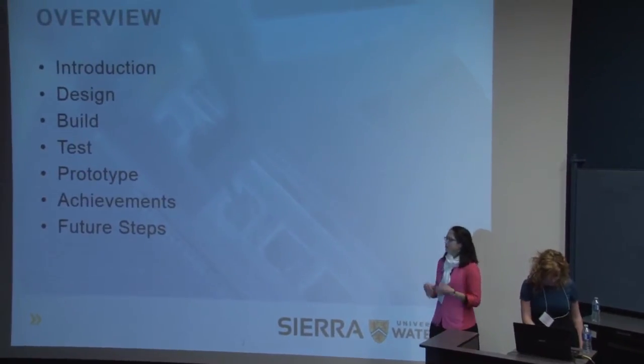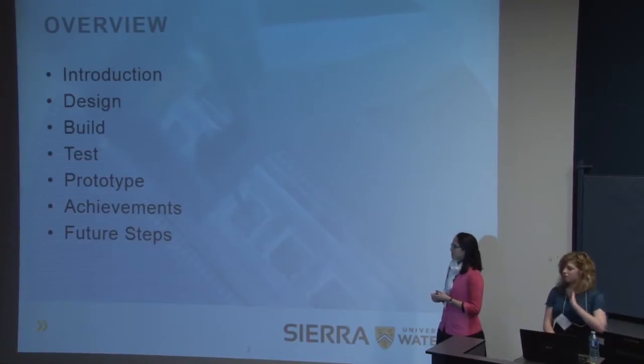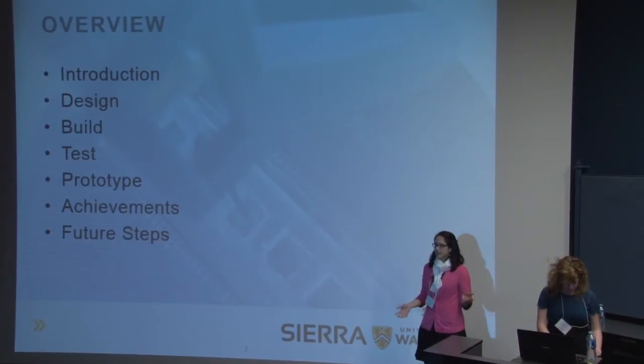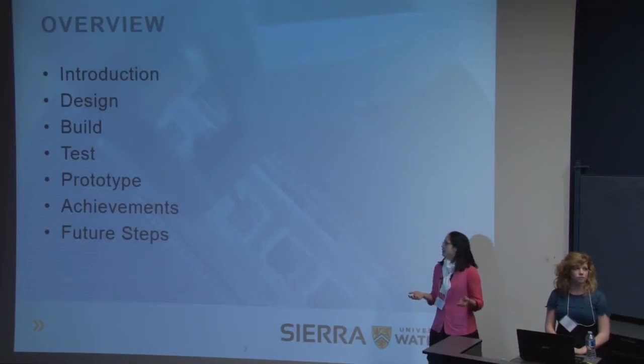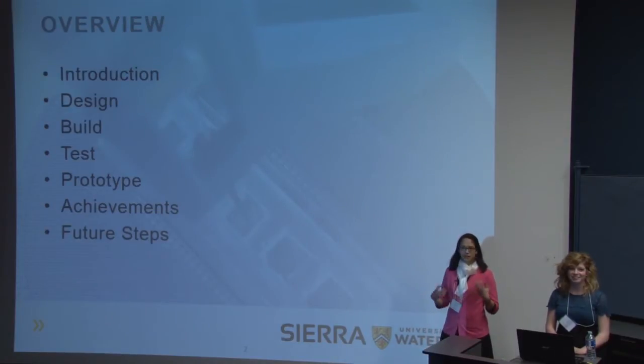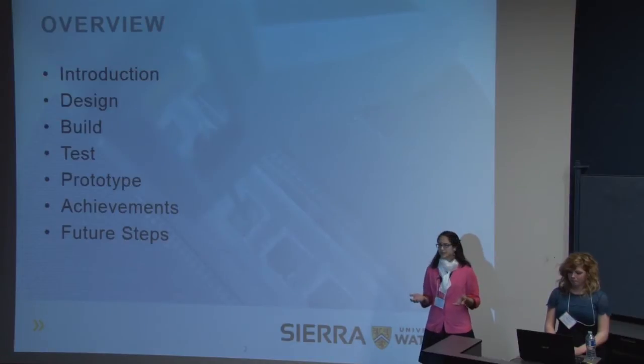This is what we're going to take you through today. We're going to give you an introduction to the theory behind our technology, insight into the market potential, an overview of our design, the methods we use to build it, the validation tests, the development of our prototype, and how this all ties into our plans for the future.